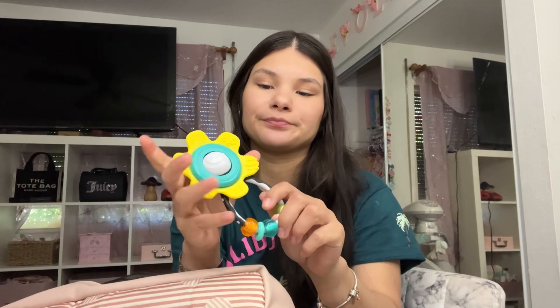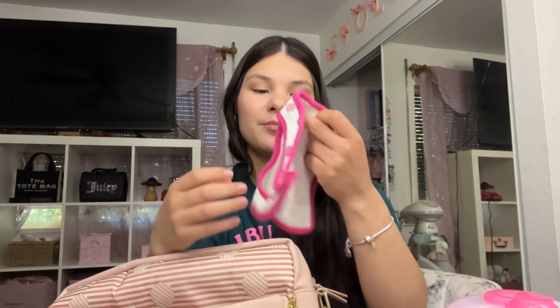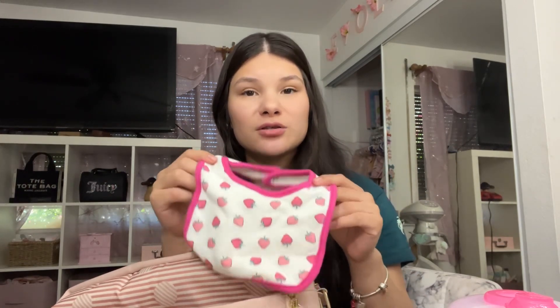On the other side I have A&D ointment and Up & Up diaper rash cream — I definitely recommend that one. I have a little rattle in here too. My baby is just getting to the stage where she's starting to pay attention to toys, so I only carry one for now. I also have a couple more diapers in here, a formula dispenser — those very much come in handy if your baby is formula fed and you're on the go. And then I have a bib. My baby drools a lot — I don't really use bibs, but just in case.